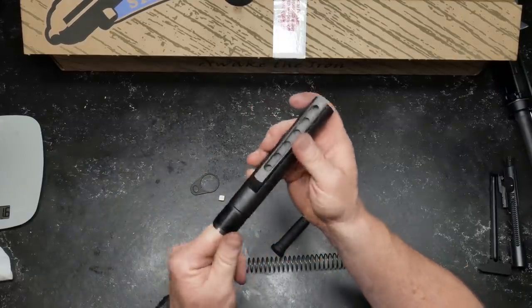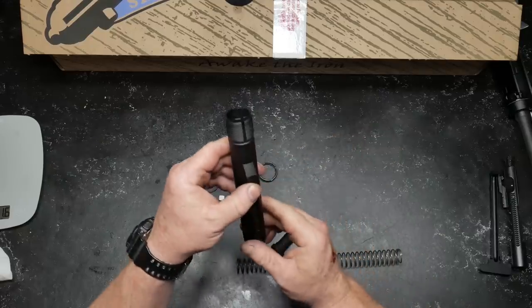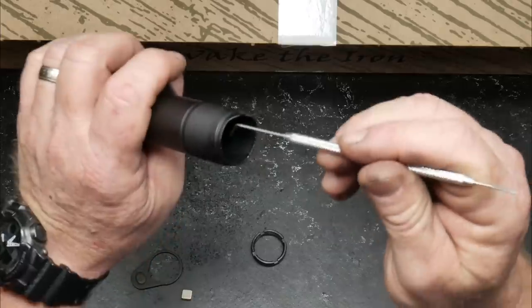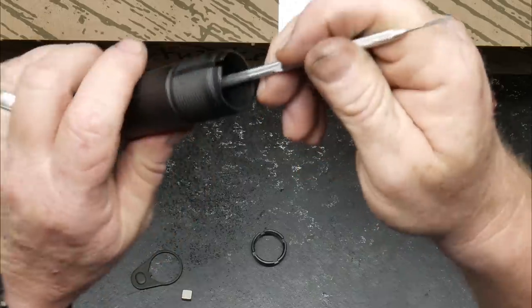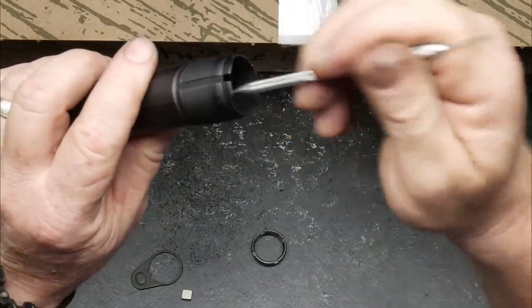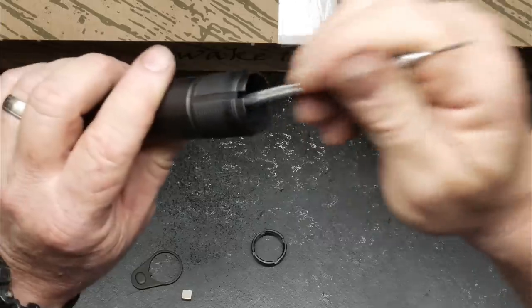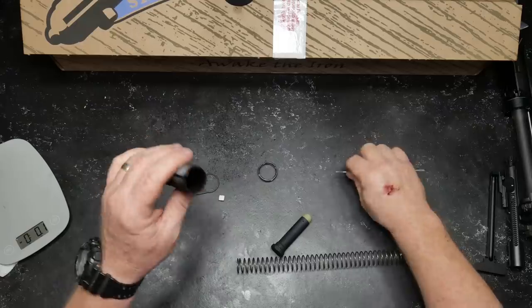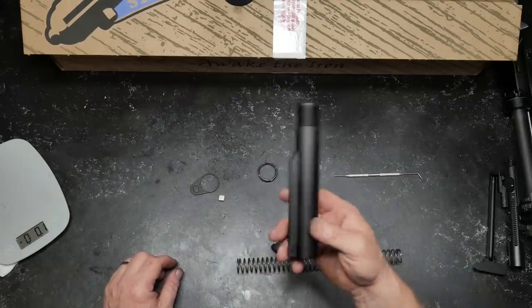Now you know my pet peeves when it comes to buffer tubes — let's pull out the old pick here and listen to it. You can scratch a record to that thing. What does that mean? It means you're going to get a little bit of noise when cycling back. Is it something that's going to prevent the firearm from working? No.